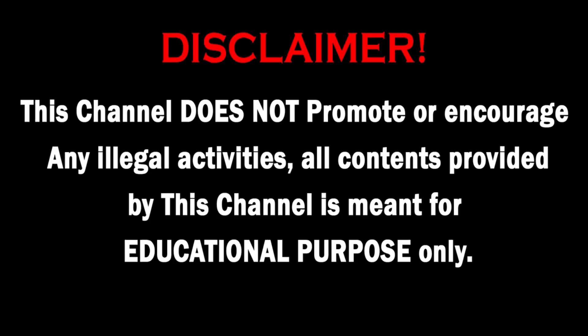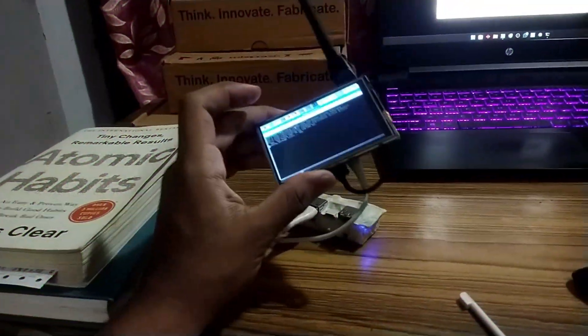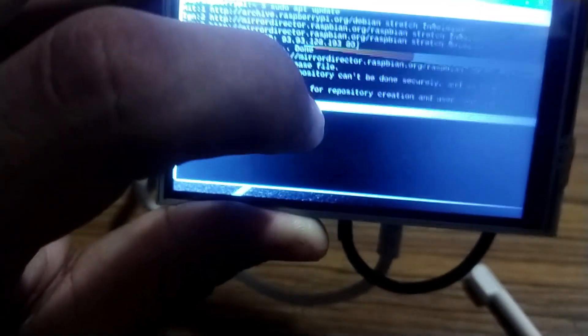This video is purely educational and it doesn't promote any unethical content. You should take all the responsibility to use this information wisely, because knowledge is power when used wisely. In this tutorial I have shown you how you can build your first hacking device and get into the amazing journey of ethical hacking. So without wasting any more time let's jump in.